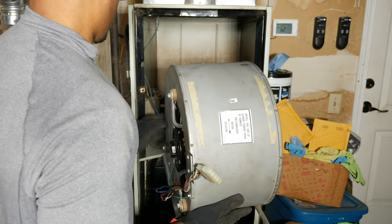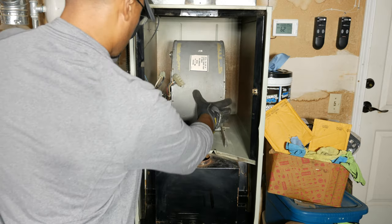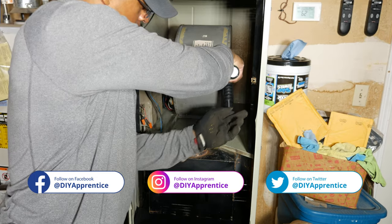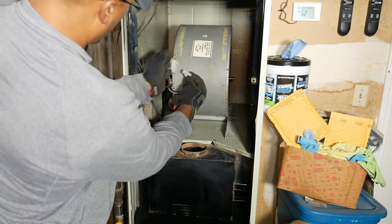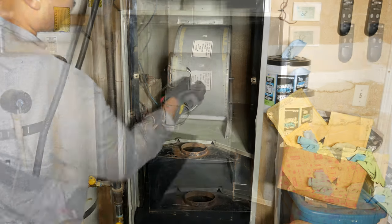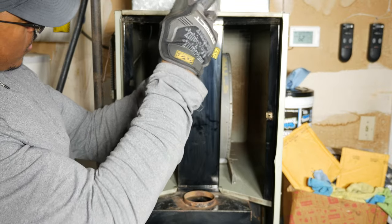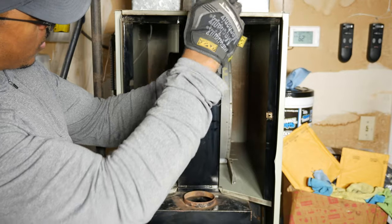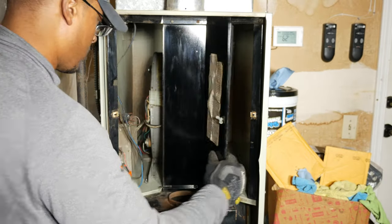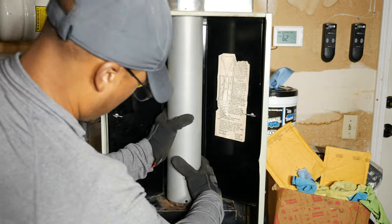Now that the blower was reassembled, I slid the housing back into the furnace cabinet and reattached the base with sheet metal screws, then reconnected the harness. Next I reinstalled the panels and the flue.